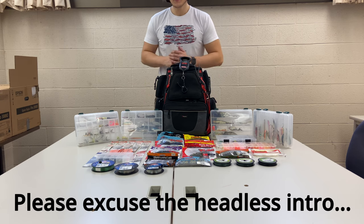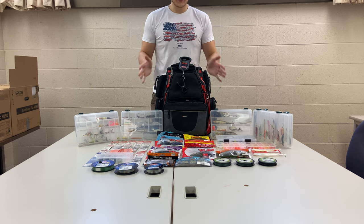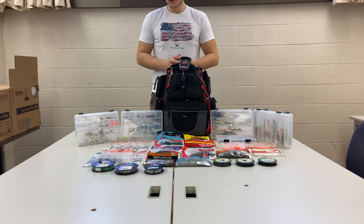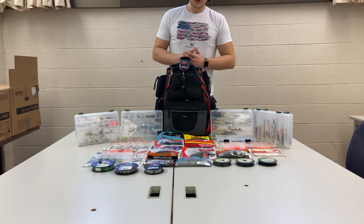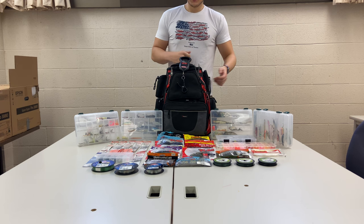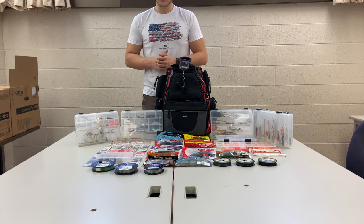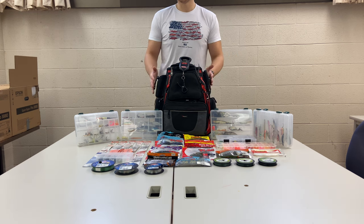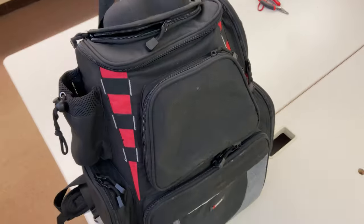What's up guys, PK Outdoors here. Today I have a very special video going over my entire fishing tackle bag collection. I think there's more than a thousand pieces total in this collection, if not 1500, between beads, soft plastics, hard plastics, crankbaits, jerkbaits. I got almost anything you need and it all fits in this handy little backpack you can take wherever you go fishing.